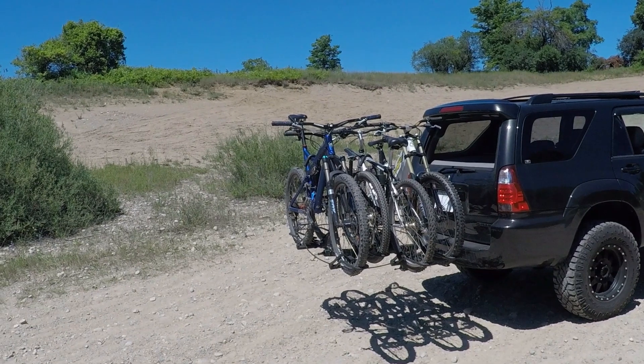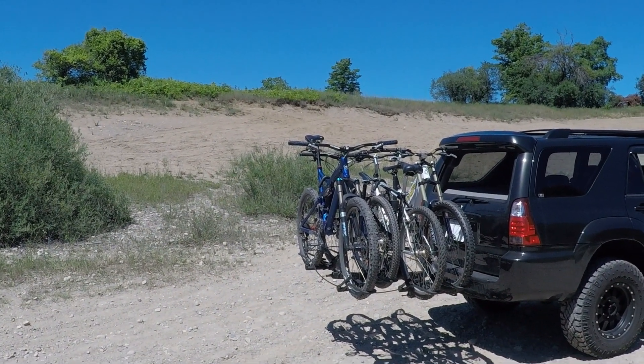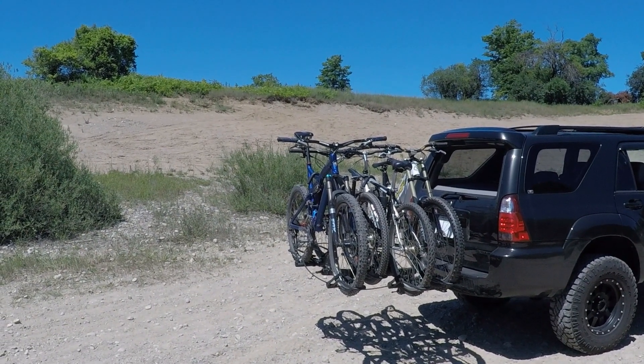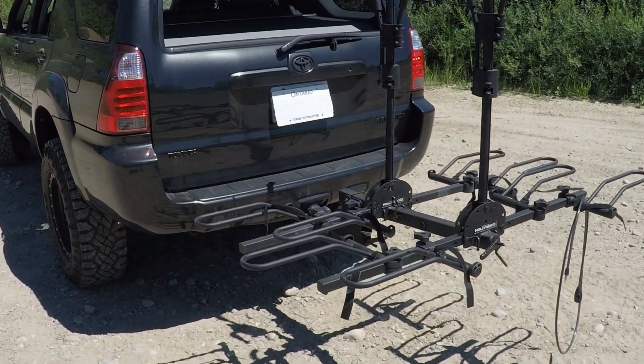Now I'm going to take the bikes off and show you more about the actual rack itself so you can see it a little better. I'm going to show you how it attaches to the vehicle and how you mount bikes to it. Okay, we got the bikes off — let's take a closer look at the rack.